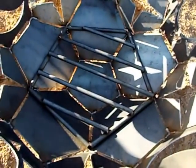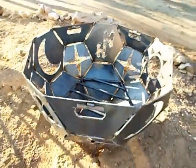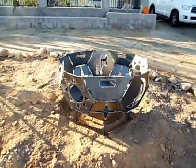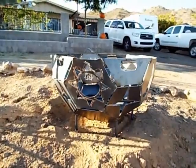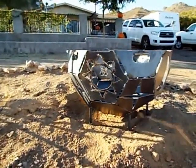It's got a 3/4 inch solid round bar grate inside that will hold up to even the hottest of fires. It turned out really nice and I'm going to have a fire in it a little bit later and we'll get some video on that.